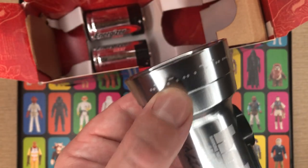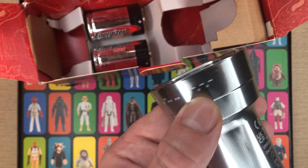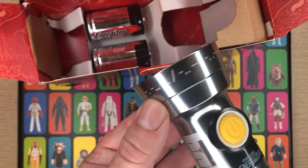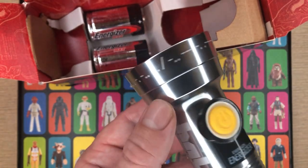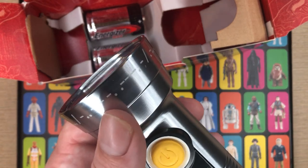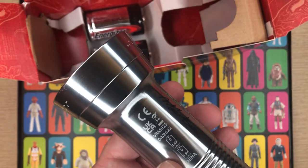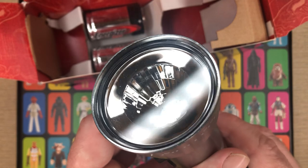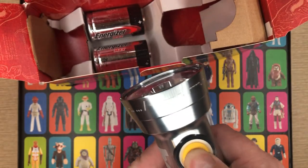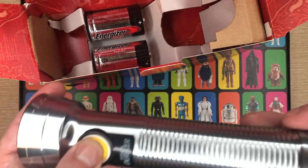There's morse code along the edge of the flashlight. I was too lazy to decode it myself so I looked it up online, and according to the internet it says 'friends don't lie,' which I believe is from Season 1 of Stranger Things. You can see there's a little LED bulb in there and a yellow button — feels like a quality switch, doesn't feel cheap at all.